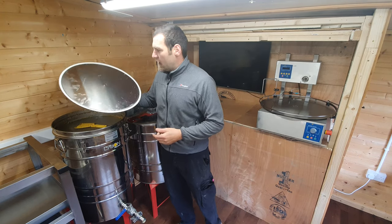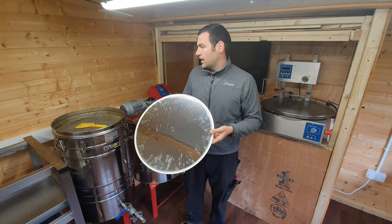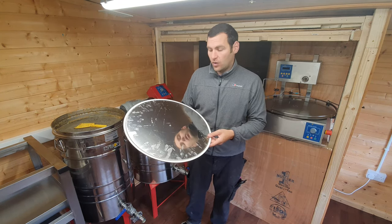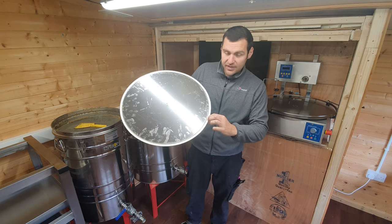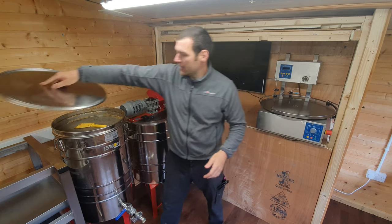It's a really simple design. At the top here — it's not clean because I've just run loads of honey through it — it's got wax on top there, a silicon seal on the lid, and a little kind of thumb pull. So a really nice solid lid.